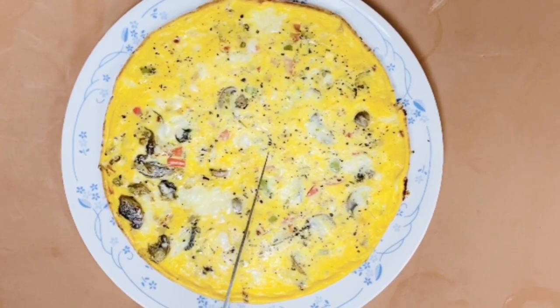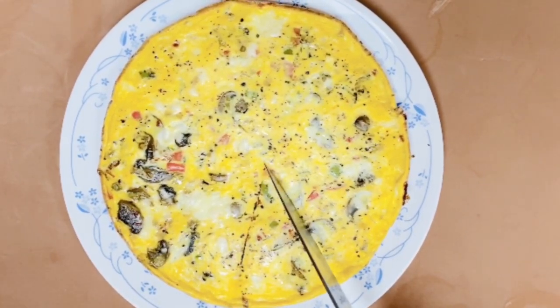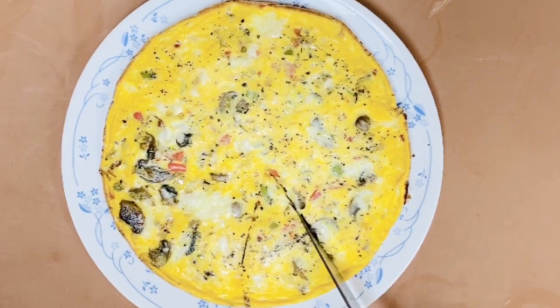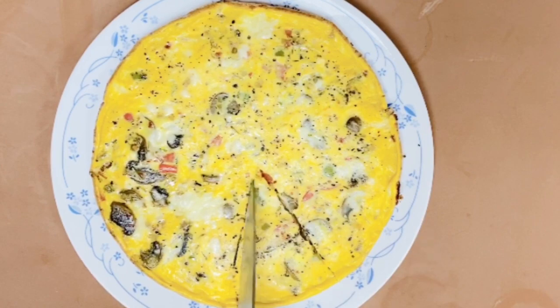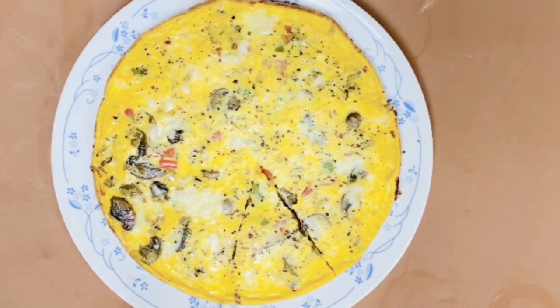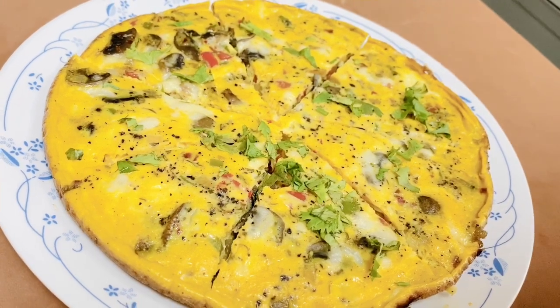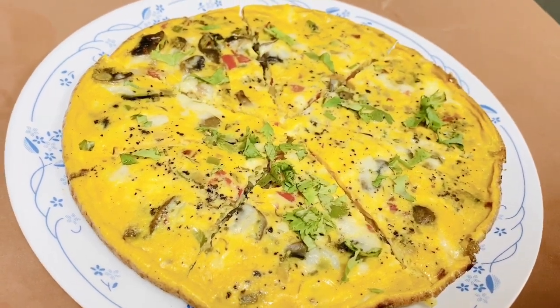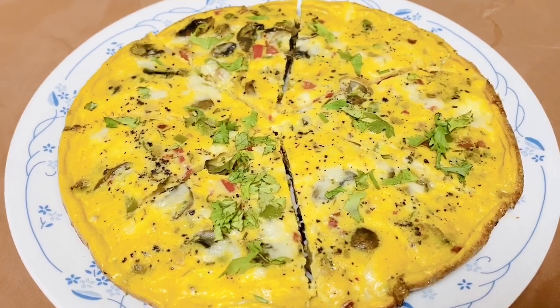Do try this killer combination of mushroom, red bell pepper, and green bell pepper — I'm sure you and your kids are going to love this. Whether you're home late and hungry, putting together brunch or lunch in a pinch, or trying to get creative with your leftovers, frittata's got your back.